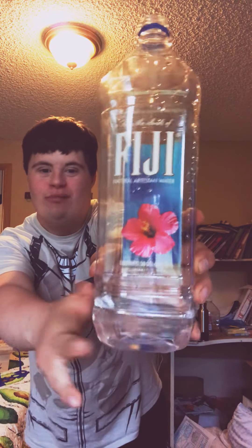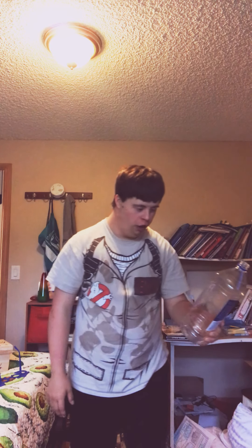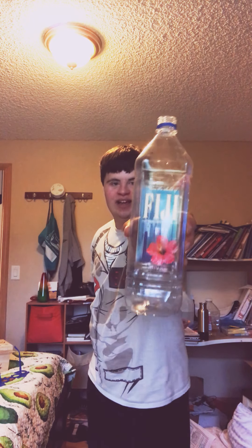Guys, check how much we got. We got more in here. We got more music playing. I don't wanna do this. Oh, we did it! That was amazing. So guys, that's the water challenge and I'm going to put the cap back on the bottle.